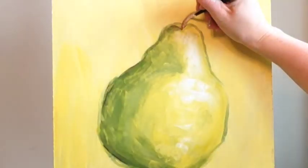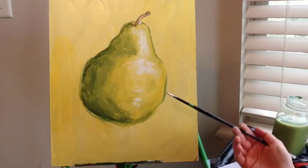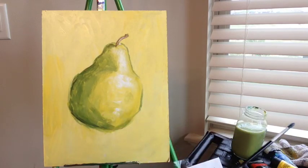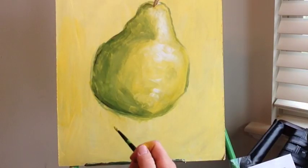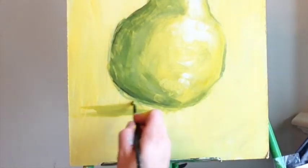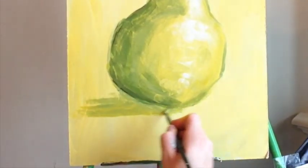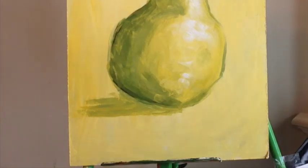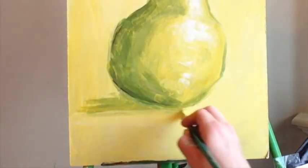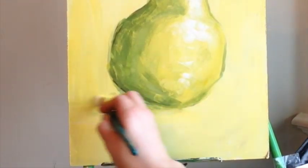Now we have our pear — we just need to paint the shadow. It doesn't need to be darker than our background. I'm going to start by painting a green shadow underneath the pear. Then I'll take my bigger brush, mix white with yellow, and feather the edges of the shadow so they're nice and soft.